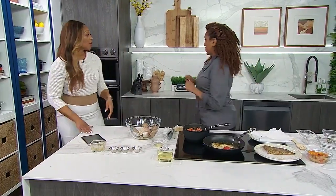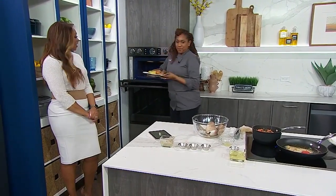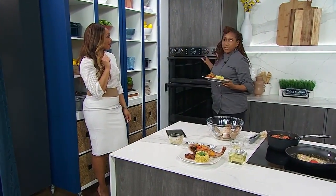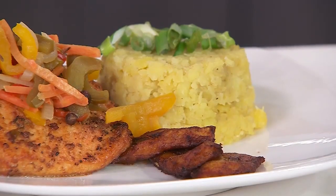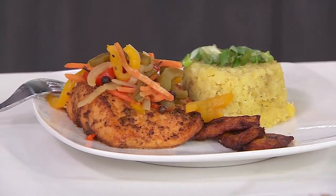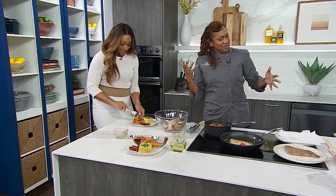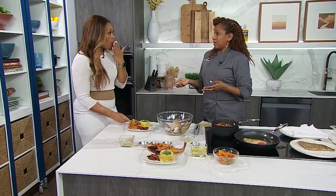We have a few examples to show — a whole snapper and a salmon version. For sides, Chef did a green banana and yam mash with fried plantain. You can also have it with rice and peas, basmati rice, any dumpling, festival, fried bake, boiled dumpling, crackers, or just by itself. Tasting the salmon version now — that's so good, Chef! It tastes great with salmon. If you want something lighter, go with the salmon. Find the full recipe at CityLine.com.